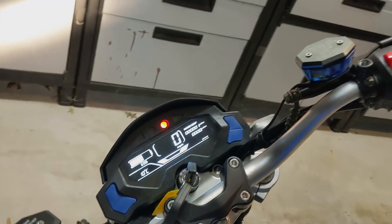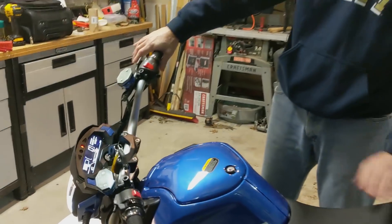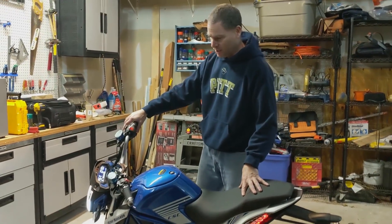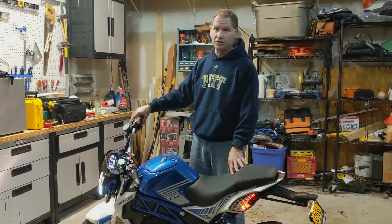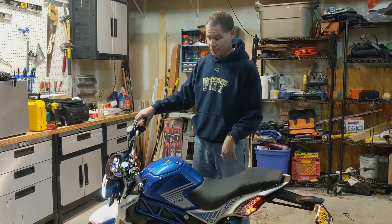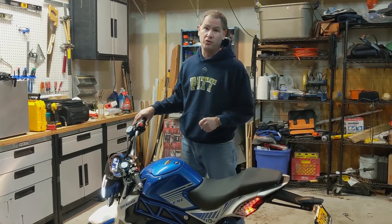Let's start over on the right. Just feeling it as I'm pushing it around — it feels like the right lever does the rear brake, and the front does the front brake. So it's like a traditional American bicycle, not the same as a motorcycle. That is going to be something to get used to for those of you who have motorcycled for quite a while.